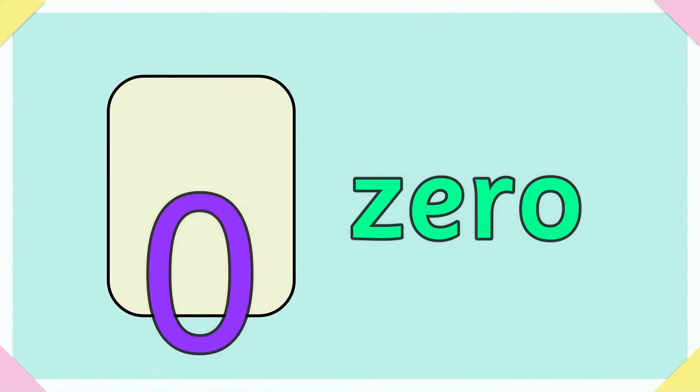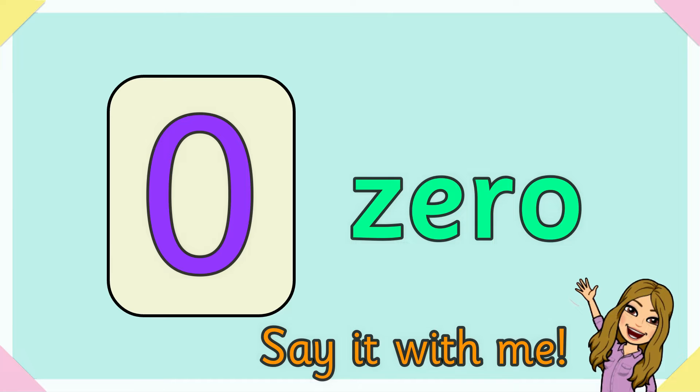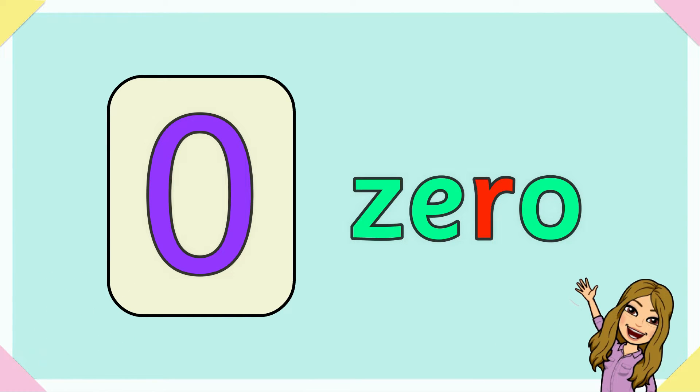Zero. Z-E-R-O spells zero. Say it with me to be a hero for zero. Z-E-R-O spells zero.